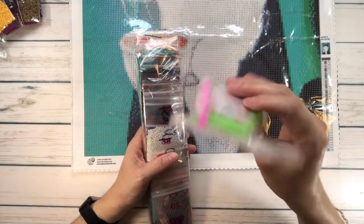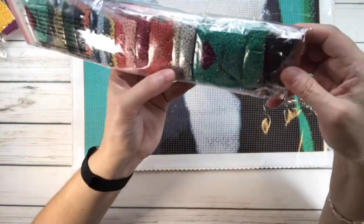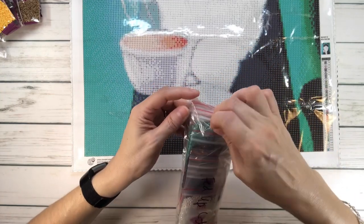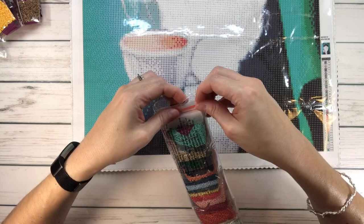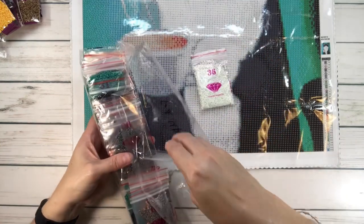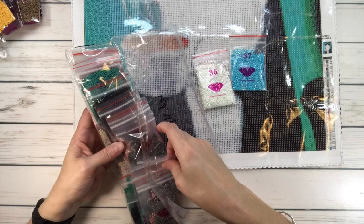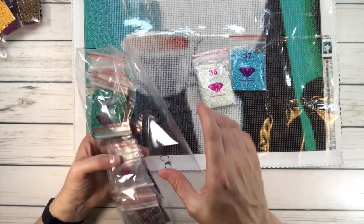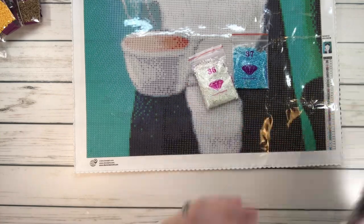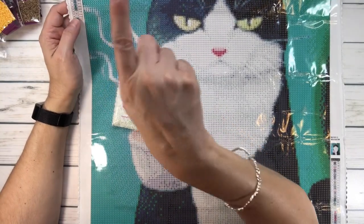It comes with a tray, wax, and a pen. The colors are in individual bags. Oh look — there are AB diamonds! Let's open this to see where those ABs go. These are AB, and there are actually two AB colors — so the last two. Wow, lots of greens too — just spectacular. Let's see where these two ABs go.